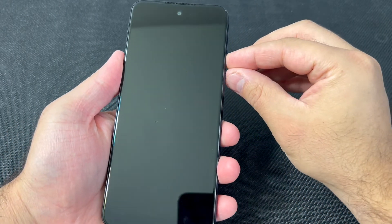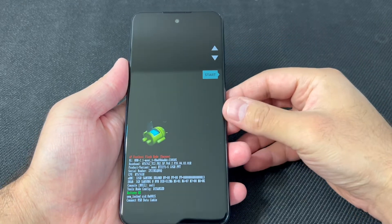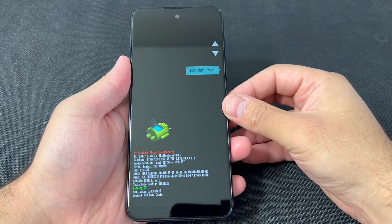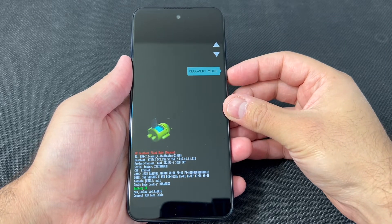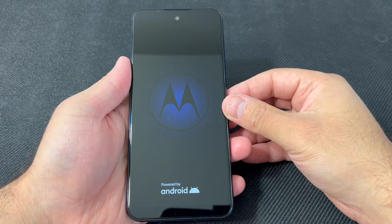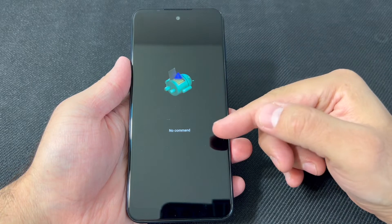Press these two buttons together — press and keep holding until the device powers on. You will get to this menu right here. Scroll down to where it says 'factory mode' and press the power key to confirm. The device will restart and then it will take you to a 'no command' screen.